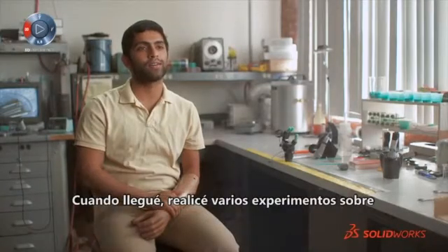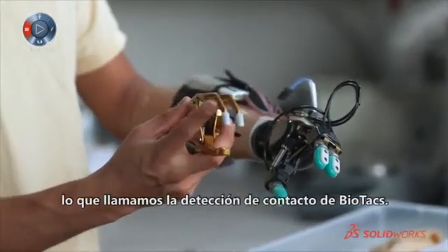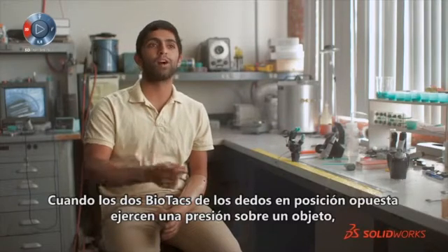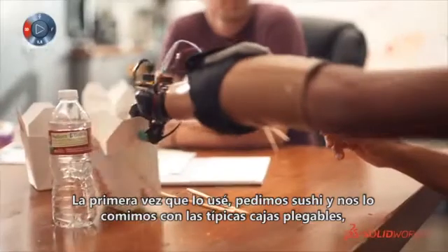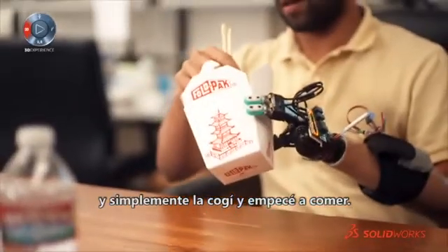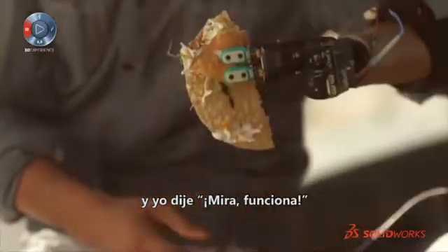When I got here I did a series of experiments about how the BioTac could benefit a prosthetic user. The most useful thing we could do right now was something called contact detection. When the two BioTacs on opposing fingers detect a certain amount of pressure on any object, the hand would just stop. The first time I used it, we'd ordered sushi — we had these little foldable pliant boxes — and I just picked it up and started using it. Our electrical engineer came back into the room and said, 'Vik, did you even know you're already using the hand?' And I was like, 'Oh, it works.'